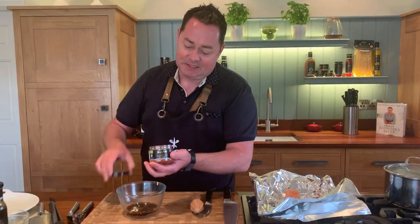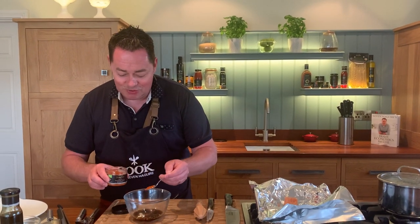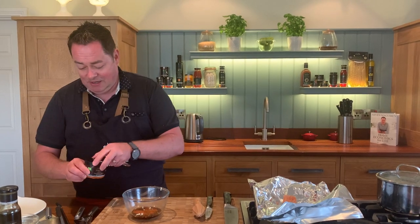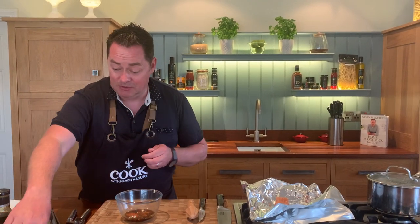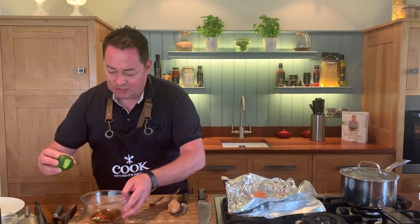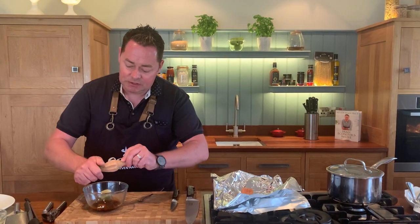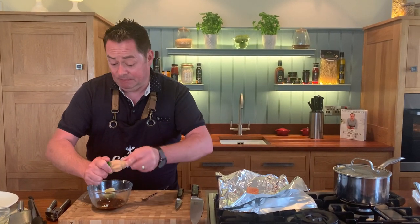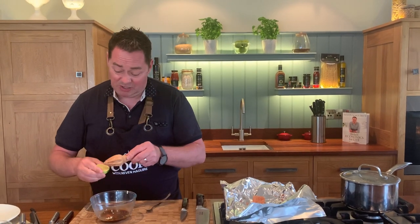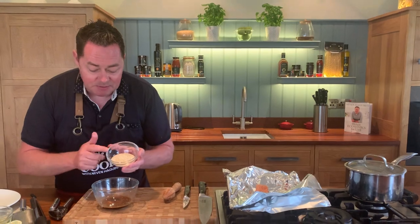To spice it up, I'm adding harissa spice from Oko — they're organic and they do beautiful turmeric and all the spices for the Simply Better collection. You could use curry or fresh chili if you prefer. Then we squeeze in the juice of the full lime — cutting it in half and using a little juicer. Without the lime it would be too sweet from the honey. We also add some toasted sesame seeds.